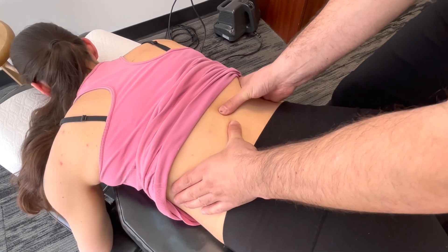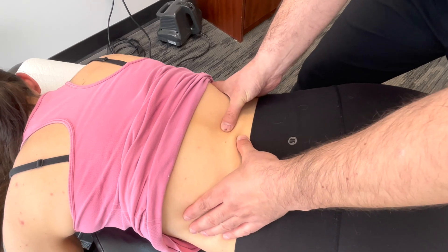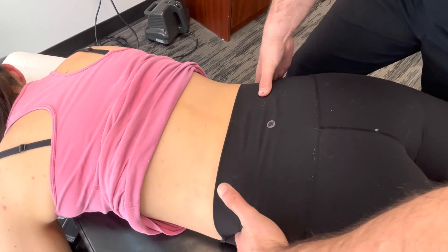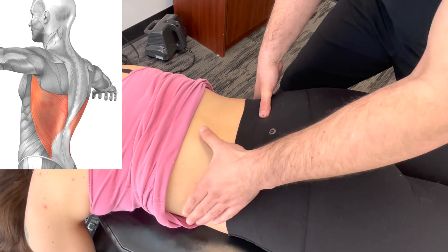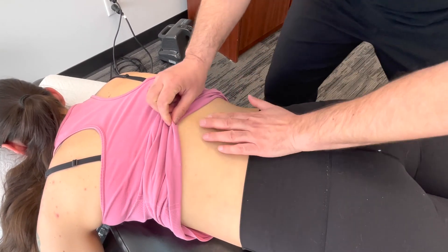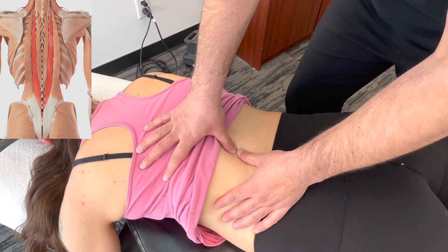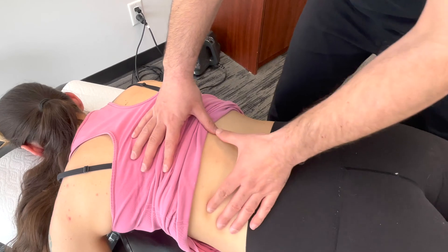We can palpate those spinous processes as we go down — there's two and three, there's four and five, and a little lower would be the base of the sacrum. We have the tops of the iliac crest, and the QL muscles and latissimus dorsi attach into those. Just off the spinous processes into the sides, almost like a trough, you've got the paraspinal muscles — palpate those as you go down, checking both sides.